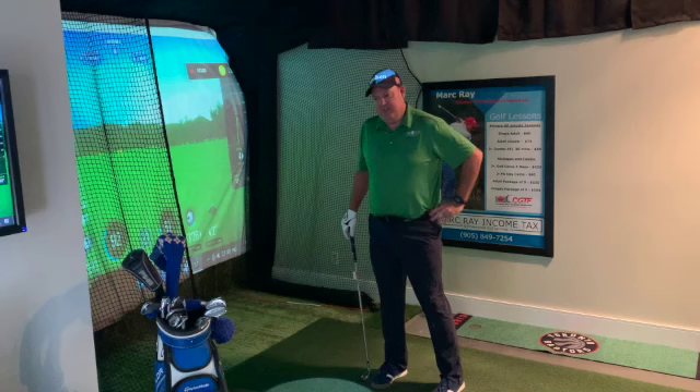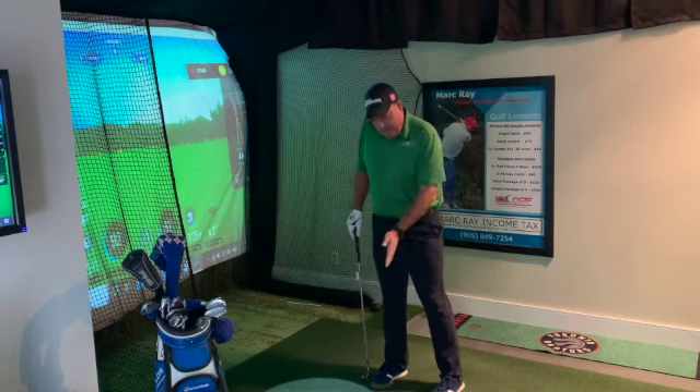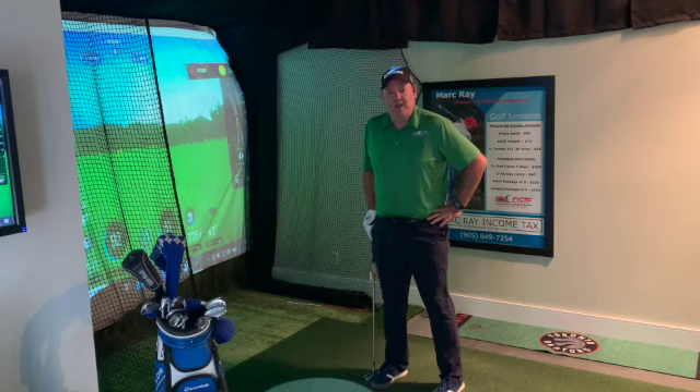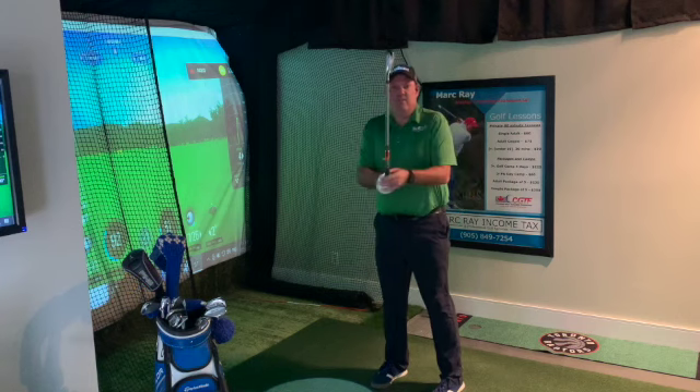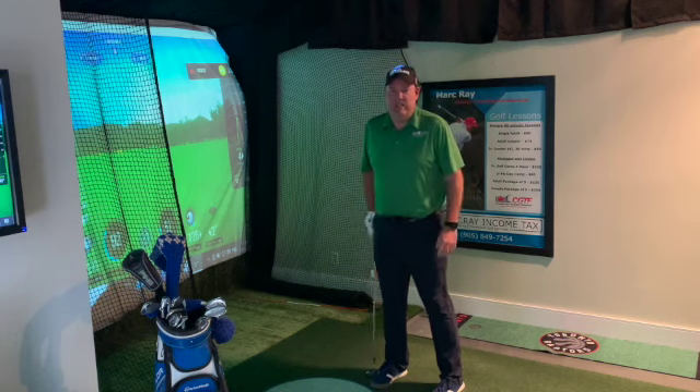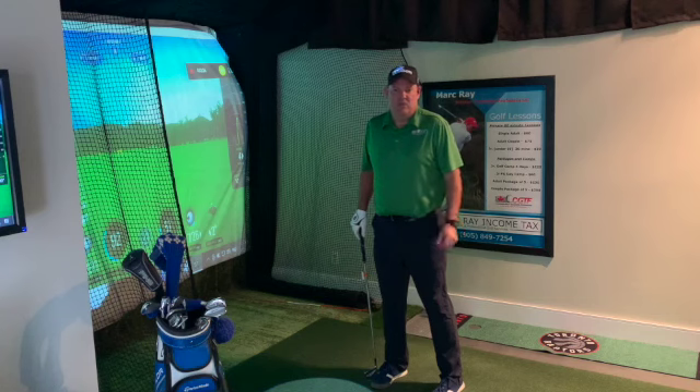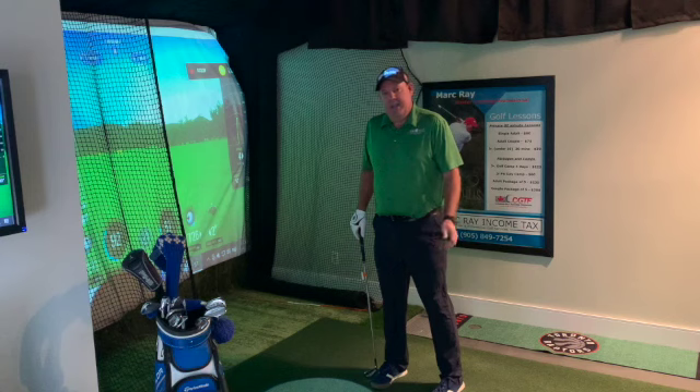Most people realize that if you keep the weight forward and the ball position back, the ball wants to go lower. But I think there are two secrets to doing this with ease. The first secret is to open the club face, which is really counterintuitive, especially if you hit the ball straight, with a draw, or with a hook. You need to get that club face open so that when you hit it earlier in the golf swing, it has a chance to get up over the grass in front of you.